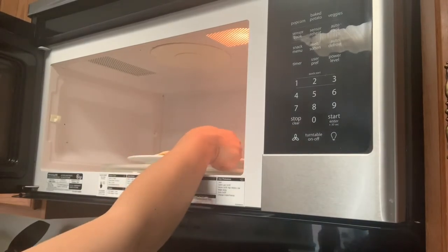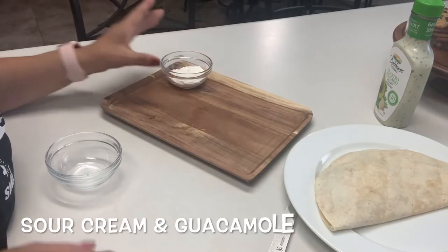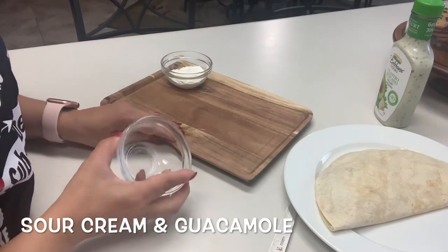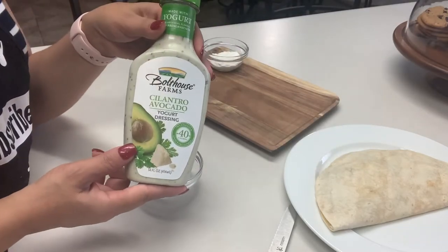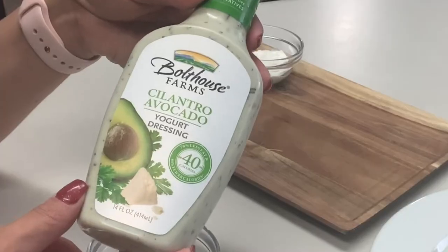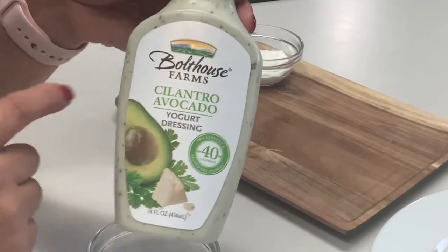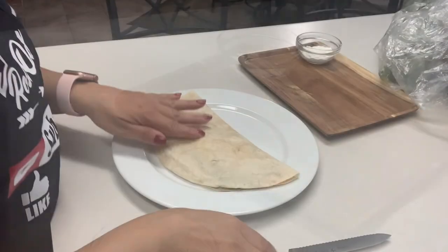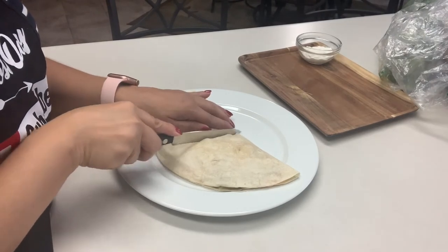My quesadillas are ready — let's get these out of here. Quesadillas are normally served with sour cream and guacamole, although I am out of guac, but you can buy guacamole at your grocery store already made. Another suggestion is this cilantro avocado yogurt dressing, which is so delicious. You can also just serve it with ranch, salsa, or you don't even need a dip — you can just eat it by itself.